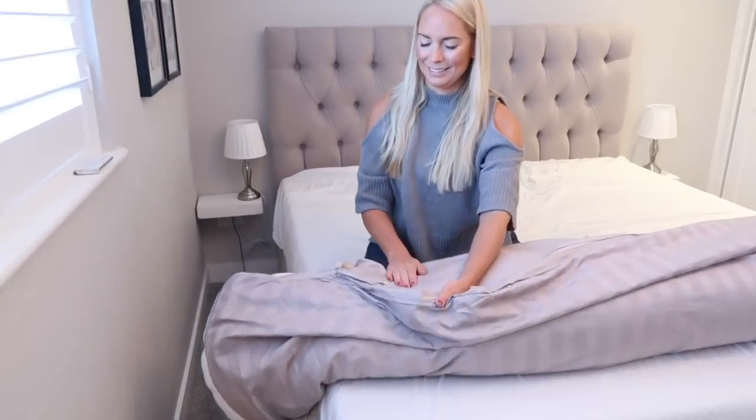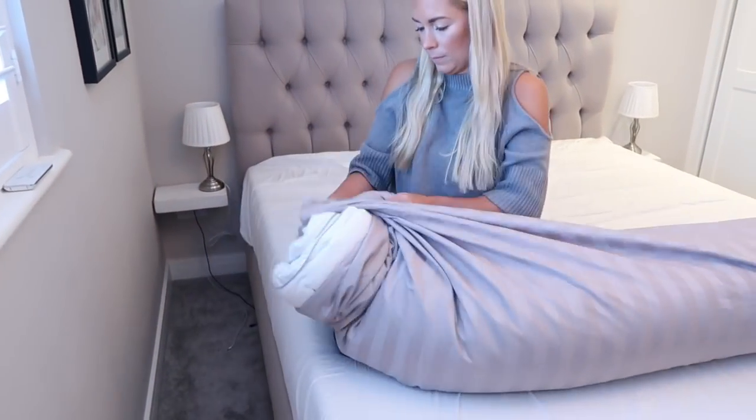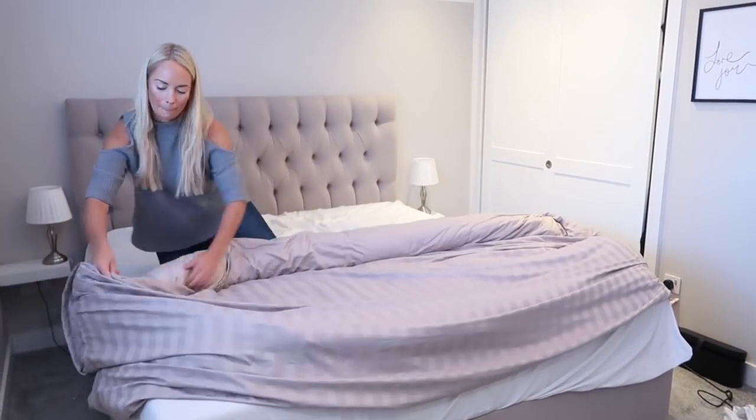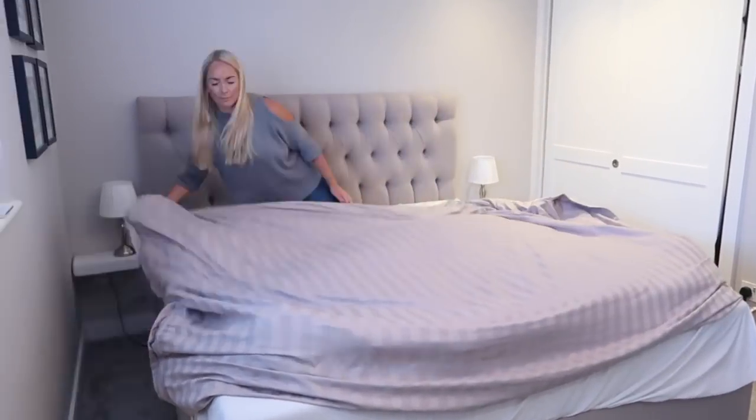Then lay your duvet on top and match up the corners. You can even safety pin the two top corners if you want to, but I just tend to hold it really tight. Then start at the head of the bed and roll the duvet like a burrito down to the foot. When you get to the end, put the end of your duvet inside the cover, then unroll the burrito back up to the head of the bed — and voila, your bed is made and you haven't had a full on workout.